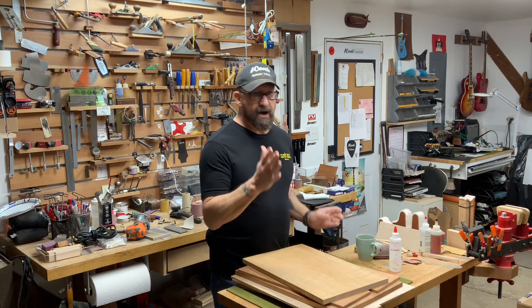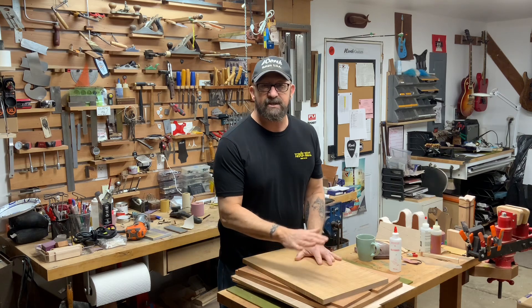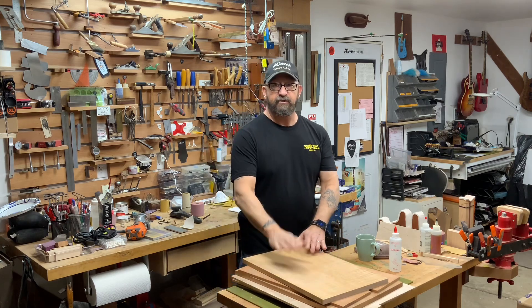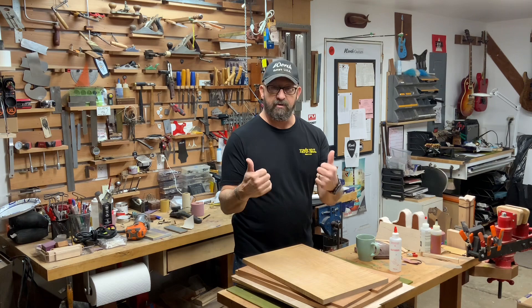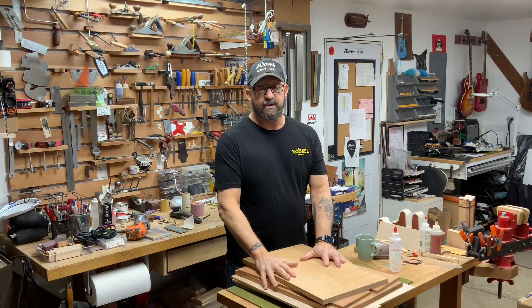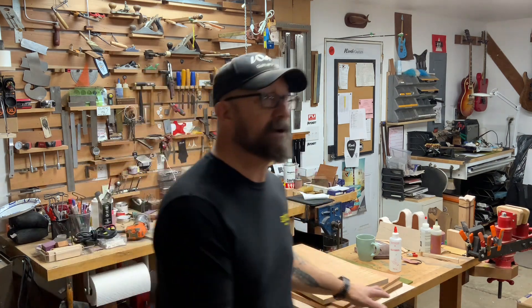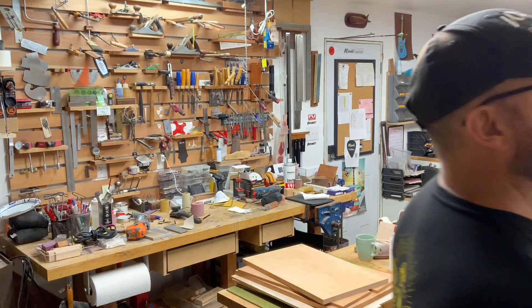Before I got started I was over there digging around in the wood bin, looking at some of the stuff I've had sitting around for a while, and I thought I'd show them to you. So if you are thinking about getting a guitar in the future, these are some of the choices that we have available.